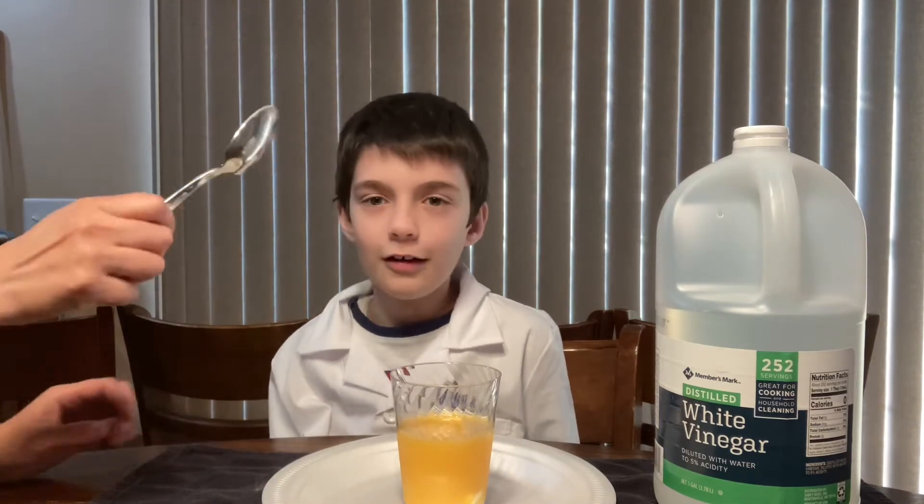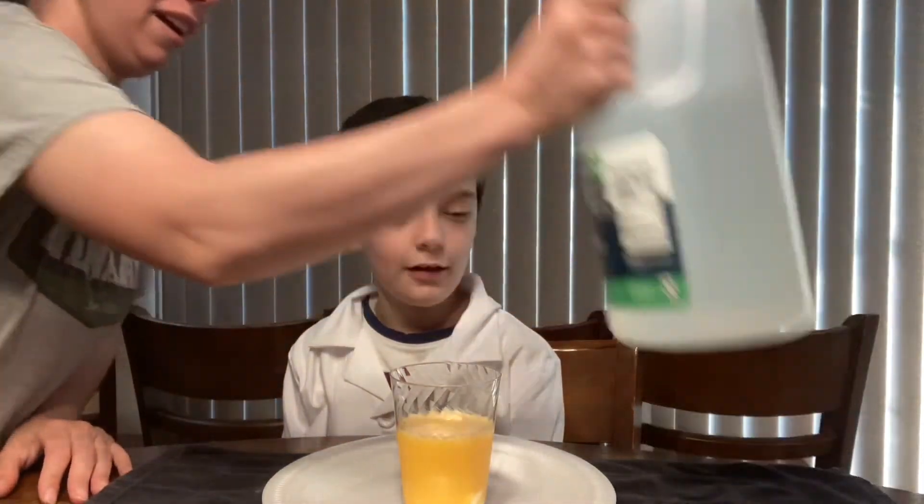Two cups? No, two spoonfuls — not two cups. One and a half is okay. Zero and a half is okay.